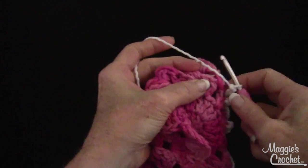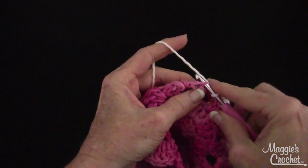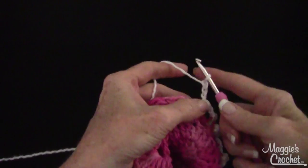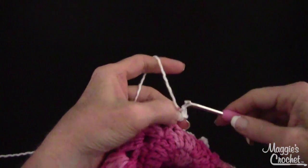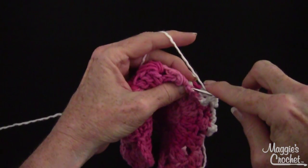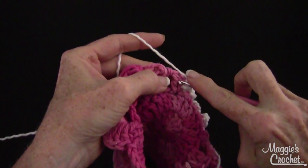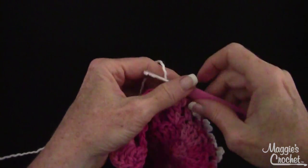I have a monitor here and I'm trying to watch the monitor instead of watching my work. I'm going to slip stitch and then chain one, two, three and go in the front loop — one, two, three — and on the next double crochet I go in the back loop, one, two, three, and then go in the front loop.